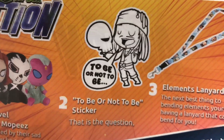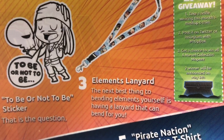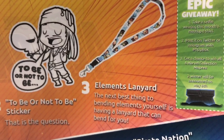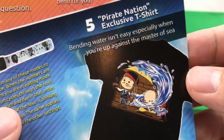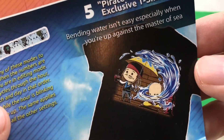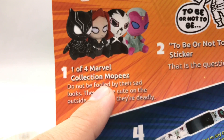And the 'to be or not to be' sticker with Jack Sparrow, the Elements Lanyard — which is probably the best thing out of this whole box, even though it looks a little too light for me; I'll probably give that to a friend who wears stuff like that. An exclusive Galaxy Watch for Guardians of the Galaxy, and it tells you how to set it up. And a Pirate Nation exclusive t-shirt — trying to avoid copyright things by not saying exact names, but they're kind of in cahoots with Disney because they've got the Marvel Mopees.